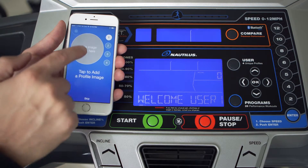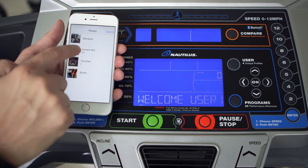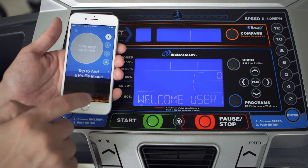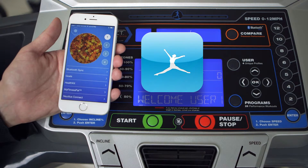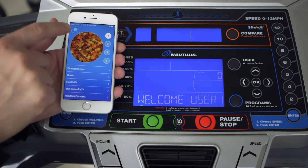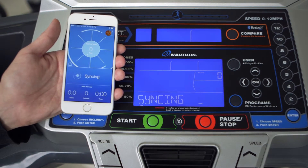Press the profile image to either take a profile image with your camera, or load a pre-existing image from your camera library. Now you're all ready to start syncing your workout data. If you'd like, you can take a minute to pair your Nautilus app with MyFitnessPal and also sign up for the Nautilus Connect online tool. When you are ready, press the home screen icon in the upper left to begin syncing your workout data.